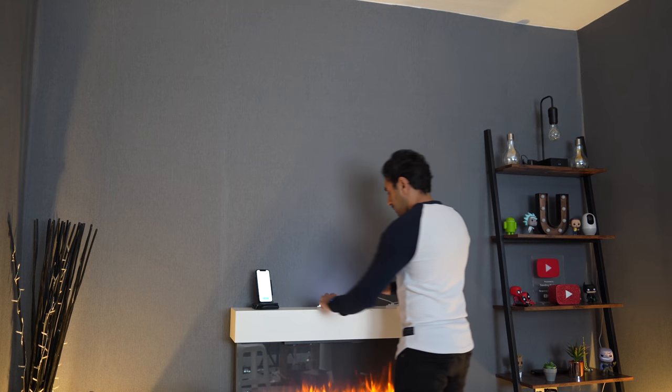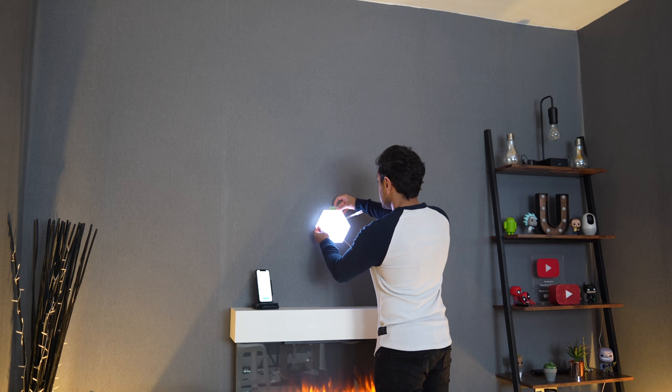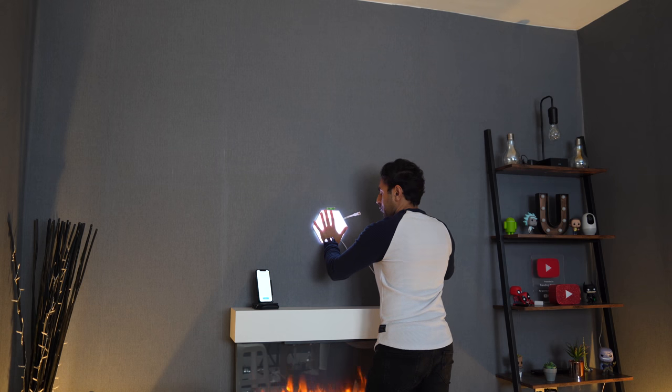The first step is to position the first panel in the middle, place the bubble level just above it to make sure it's completely straight, and then hold it down for about 30 seconds before moving on to the next panel.